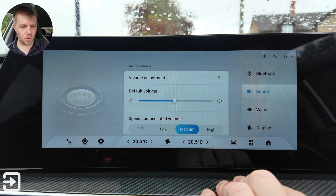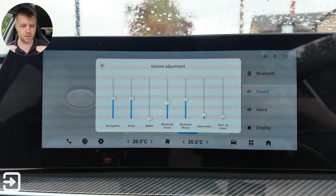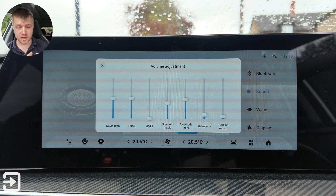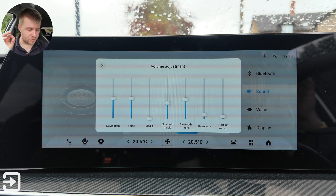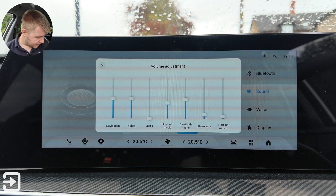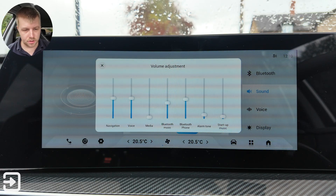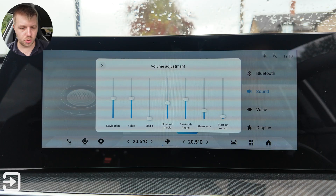Under sound you've got volume adjustment with loads of different options for audio sources: navigation, voice assistant, media, Bluetooth music, Bluetooth phone, alarm tone, and startup music. There are three different physical places on the car to change the volume — one in the centre console with a wheel for media, one on the steering wheel for media, and one on the dashboard to adjust the tone sound.